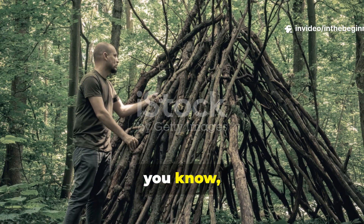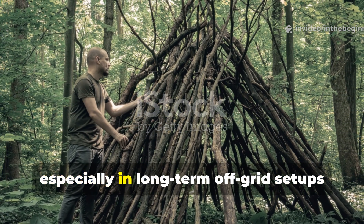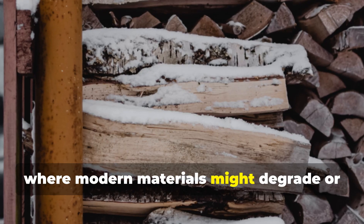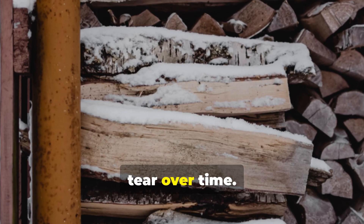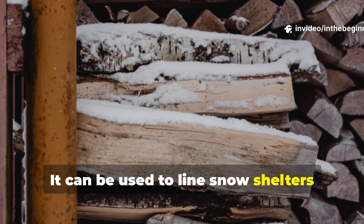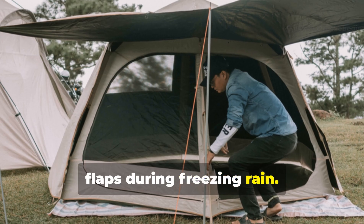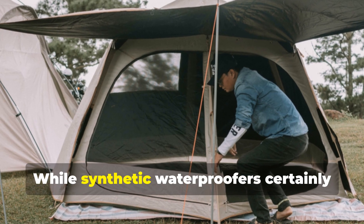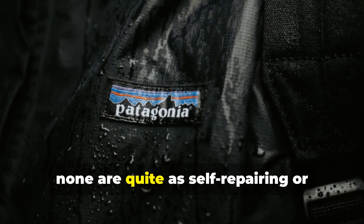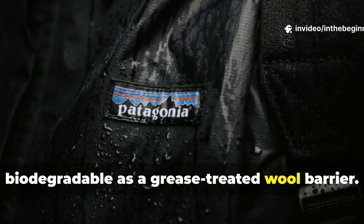This method has some really practical survival uses, especially in long-term off-grid setups where modern materials might degrade or tear over time. It can be used to line snow shelters, cover wood piles, or even reinforce tent flaps during freezing rain. While synthetic waterproofers certainly exist today, none are quite as self-repairing or biodegradable as a grease-treated wool barrier.